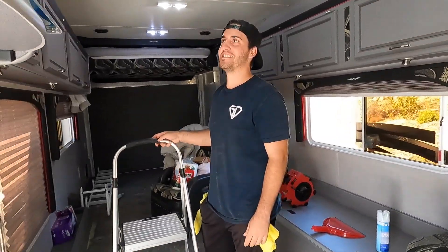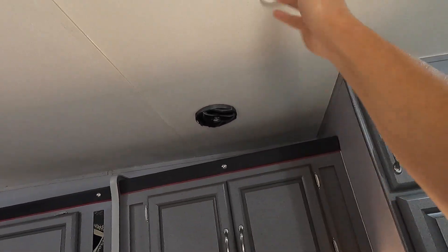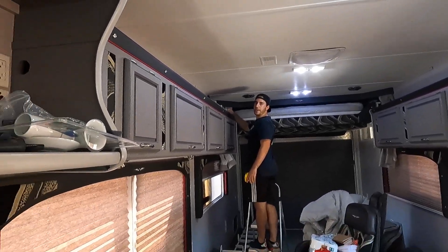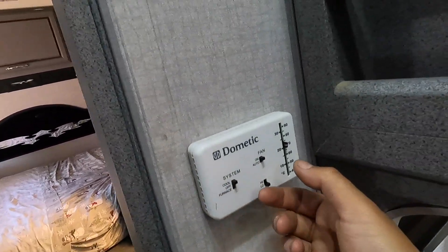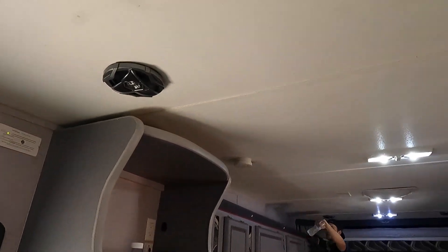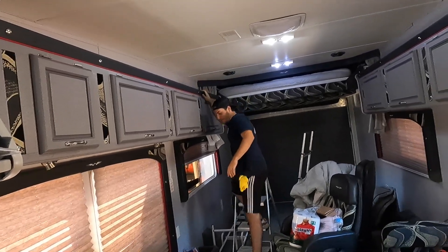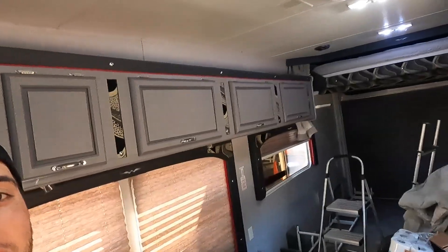He's got the AC on and he's plugged into my 50-amp - I charge for this! Look at this guy, he's got his AC cranking. Why isn't it cold? He just has the fan on, not the AC. All the doors and windows are open! There you go - turned it up to 60, now we've got the AC going.